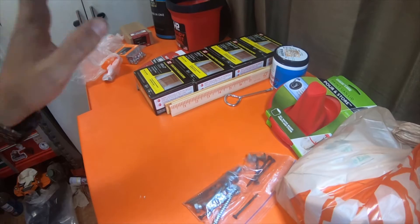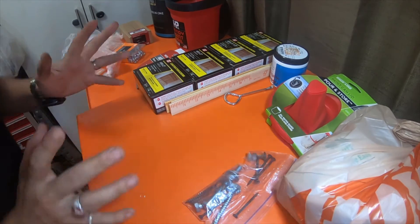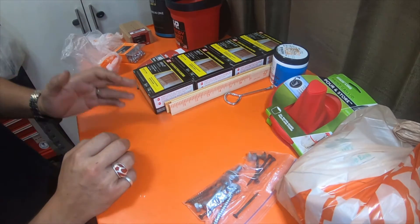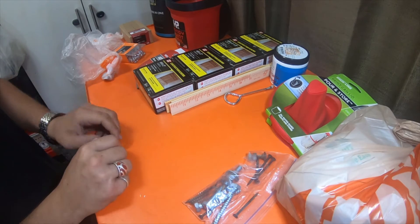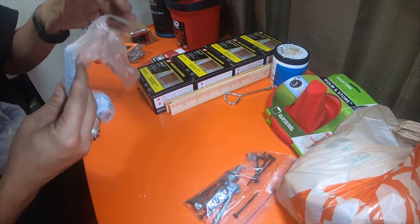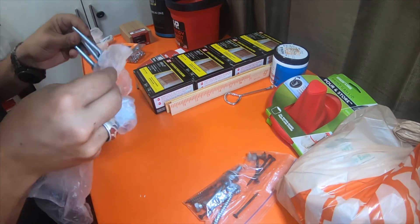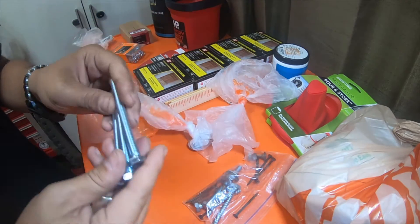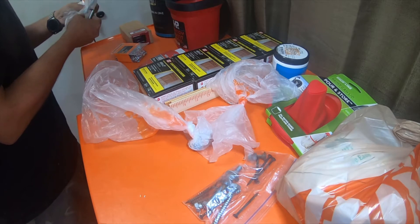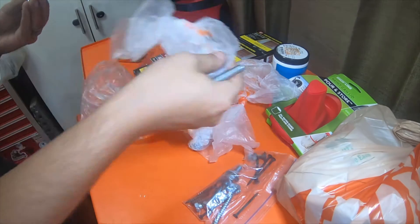Hey everybody. So I did this video earlier - this is just going to be an update, kind of a part two, because there was an item that I meant yesterday to go to a different store, totally spaced it, forgot about it. But I was showing the paint and everything for the gate. Here are the bolts taken out because I didn't take them out earlier. I forgot to grab the lock nuts yesterday, so this is just a quick little update video.